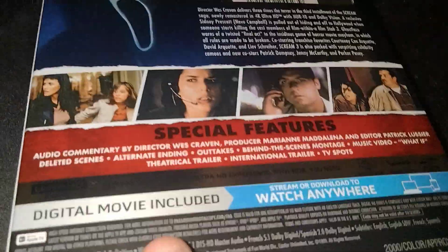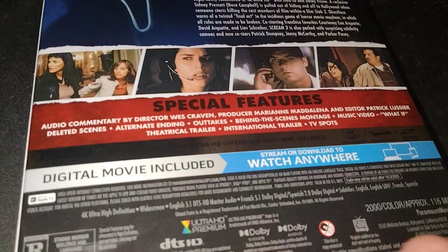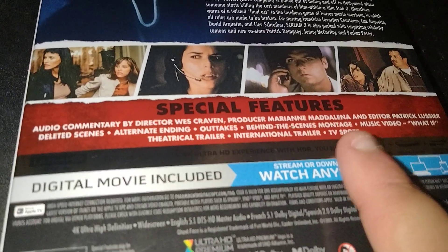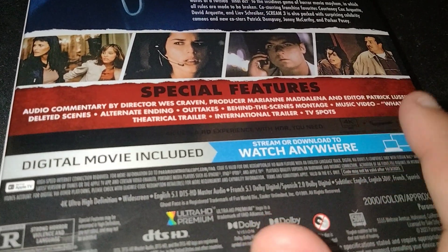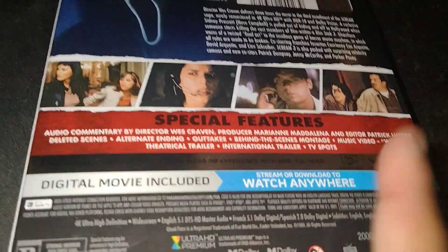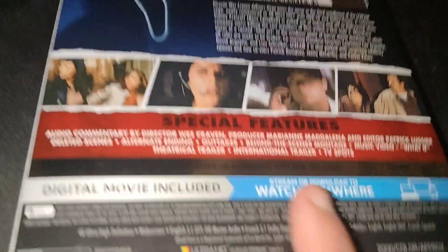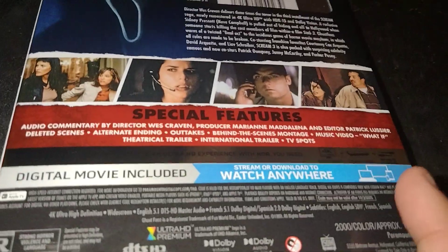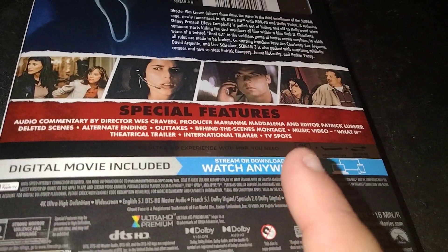We got some special features here — audio commentary by director Wes Craven, producer, and editor Patrick Lucier. Deleted scenes, alternate ending, outtakes, behind the scenes montage, music video, the theatrical trailer, international trailer, and TV spots. So that's cool.